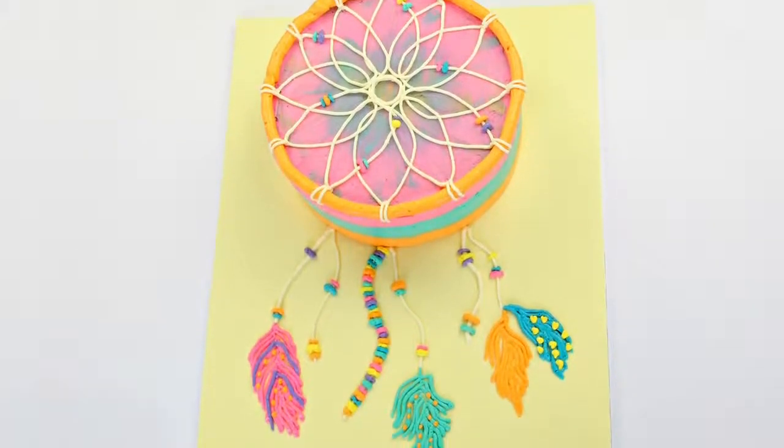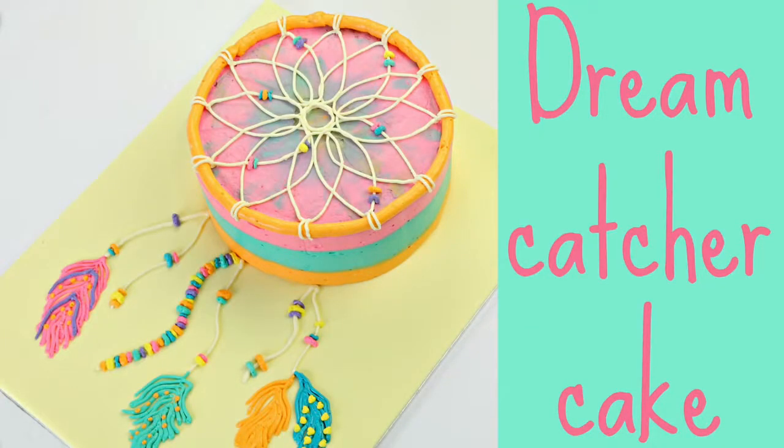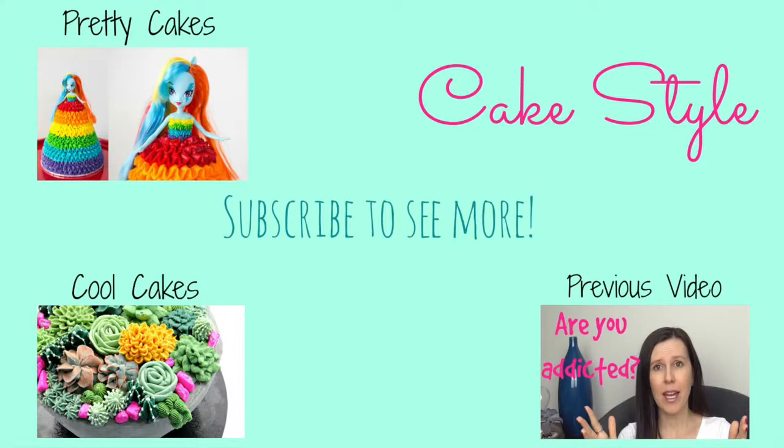And there you are guys — we have our dream catcher cake! I've been so excited to share this one with you. You guys have been requesting to see some Swiss meringue buttercream piping in action, so I hope you really enjoyed this. I can't wait to share more with you, and I'll see you next time!